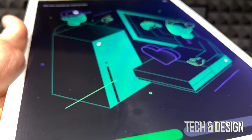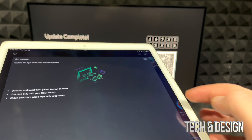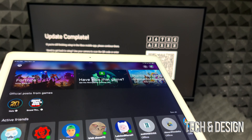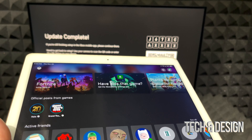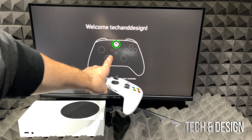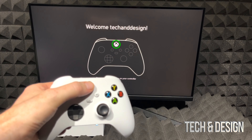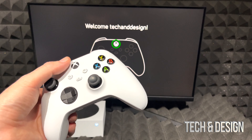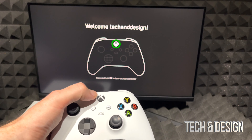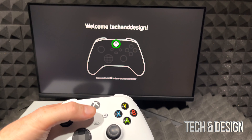Now comes the fun part: if you have another Xbox, it will detect a backup so you can copy over what you had. I have a backup from 16 days ago. If you're brand new to Xbox, this won't appear and you can start fresh. You can also choose to copy settings — in this case I'll copy over my settings. It will then ask if the console will be used by kids.